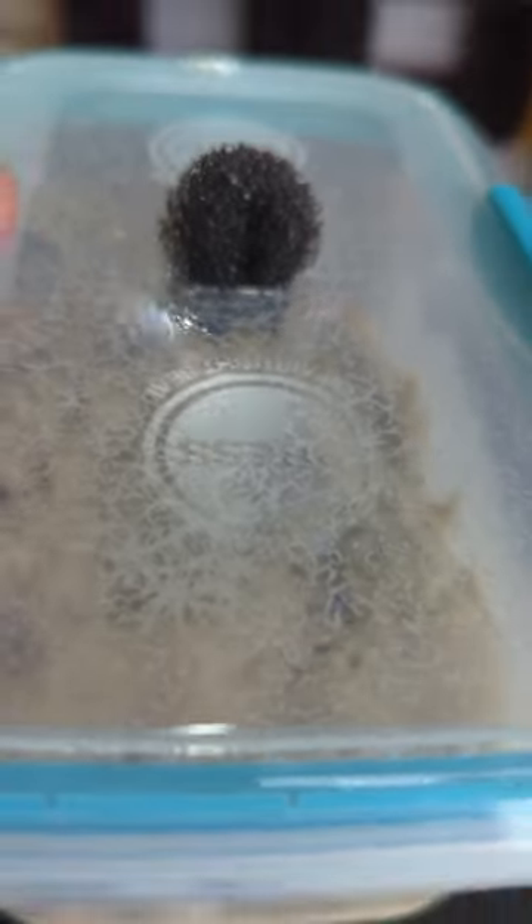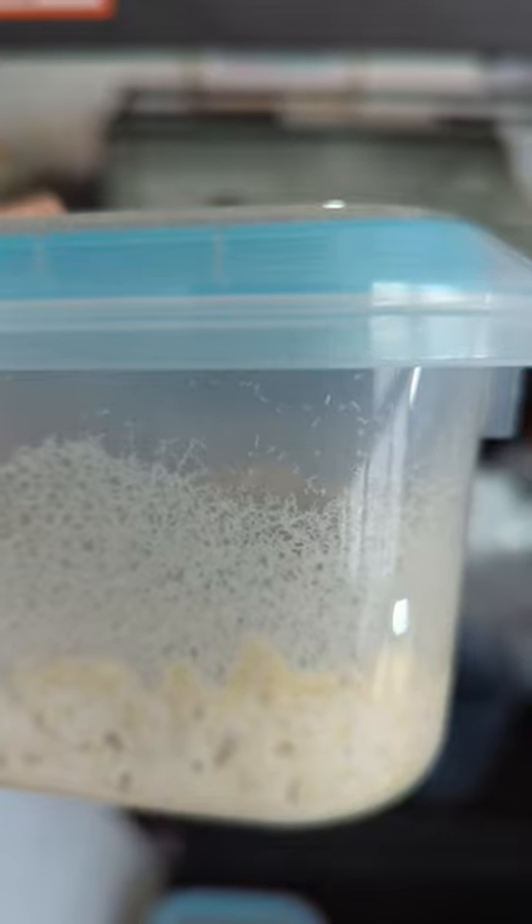First, I grew some infusoria. Then, I cultured some live banana worms to feed these little fellas — Bozeman Eye Rainbow Fish. They're going to eat the infusoria first, then when they grow a little bigger, banana worms are going to be their diet until they get big enough for baby brine shrimp.